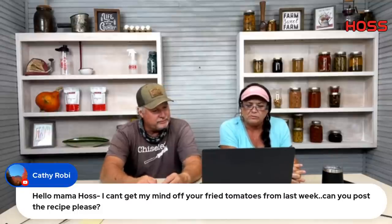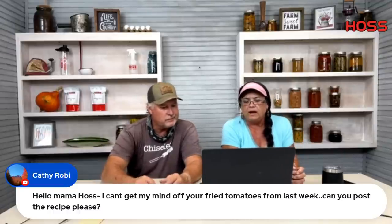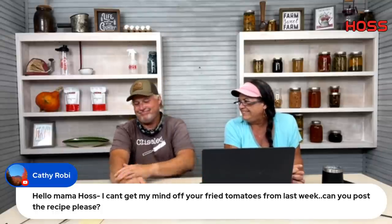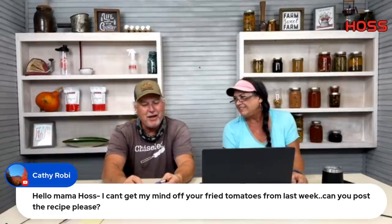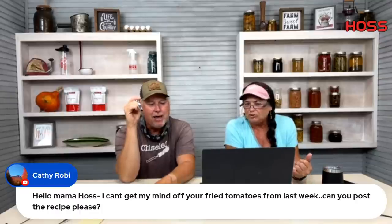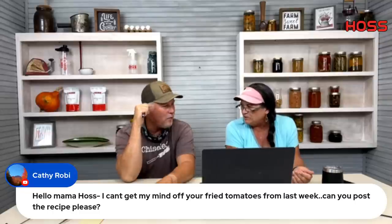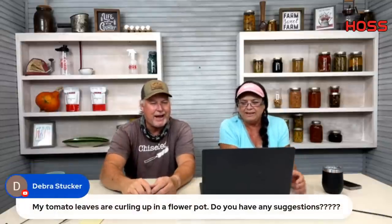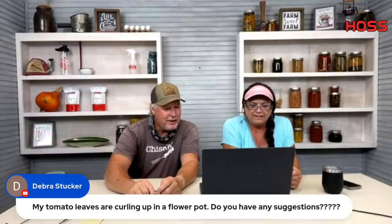Kathy can't get her mind off the fried green tomatoes and asks for a recipe. If you email custserve@hosstools.com we'll send you the recipe. We hope soon to have recipes under Hoss University on the website. She's going to fry some tonight. We started preparing about an hour and a half ago — we have fresh green beans, fresh corn, fresh okra, potatoes, onions, good sausage, and we're going to fry some green tomatoes. We're going to be sick — in a good way!